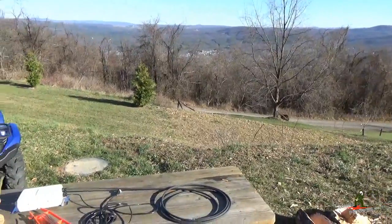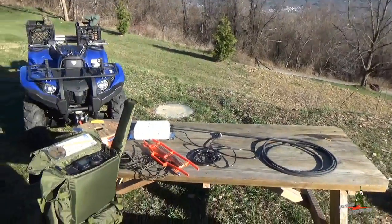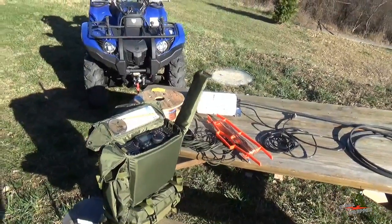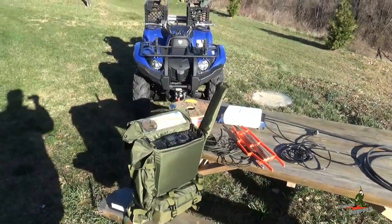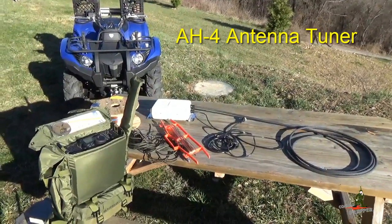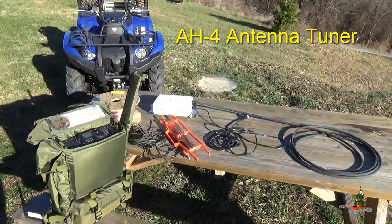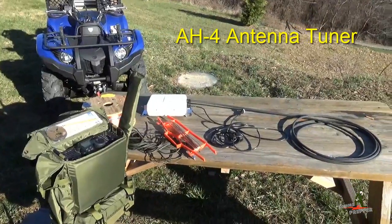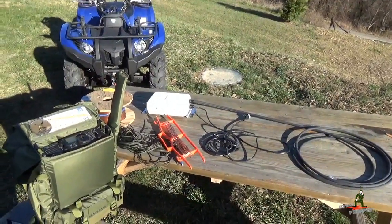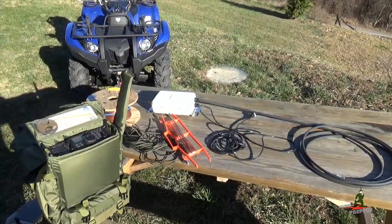In today's video we're going to take the ICOM IC7200 HF radio to the field again. But unlike my last video where I used the Chameleon HF loop antenna, this time we're going to demonstrate ICOM's AH4 automatic wire and whip antenna tuner. I've shown this antenna tuner in previous videos but we really haven't gone into this antenna much. This is a random wire or long wire slash whip antenna tuner.